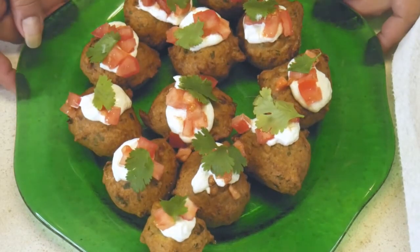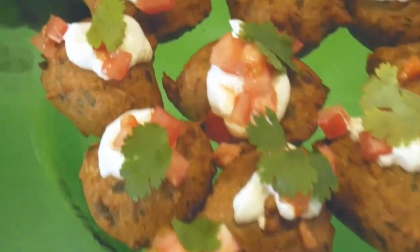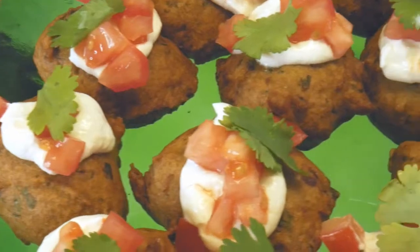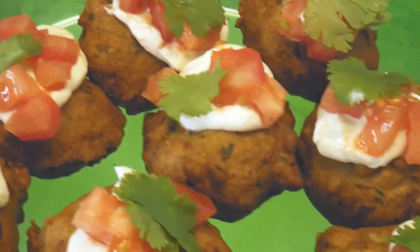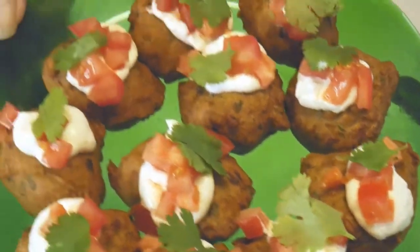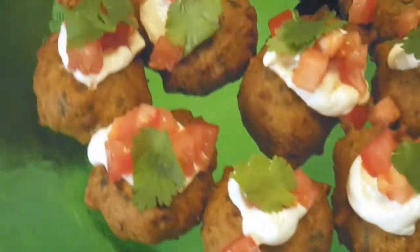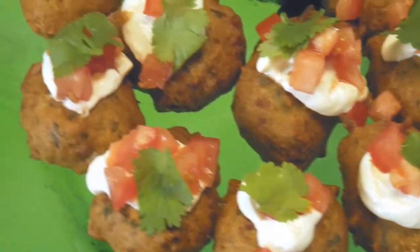Sorry about that — I forgot to hit record. I assembled the fritters with the sour cream, tomato, and cilantro. Here it is — it's very pretty, they puffed up nicely and they're just right for appetizers.